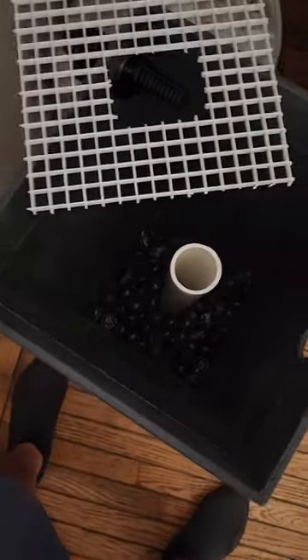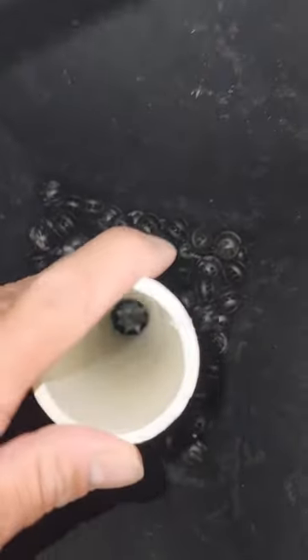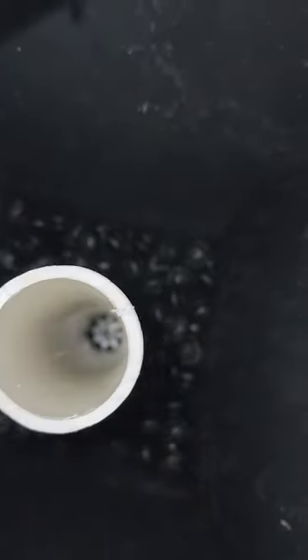Here it is again — the flower pot. Just waiting on this 2-inch bulkhead. I did a 2-inch pipe and drilled holes in on the bottom so the water can come up.